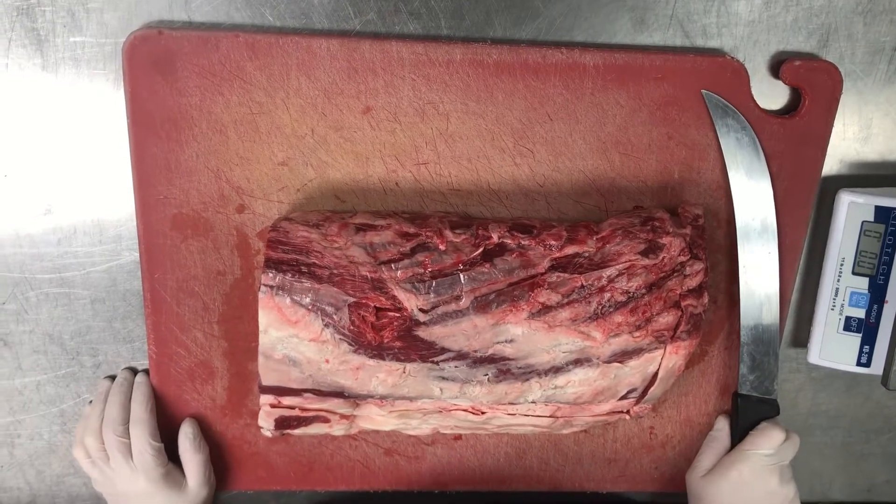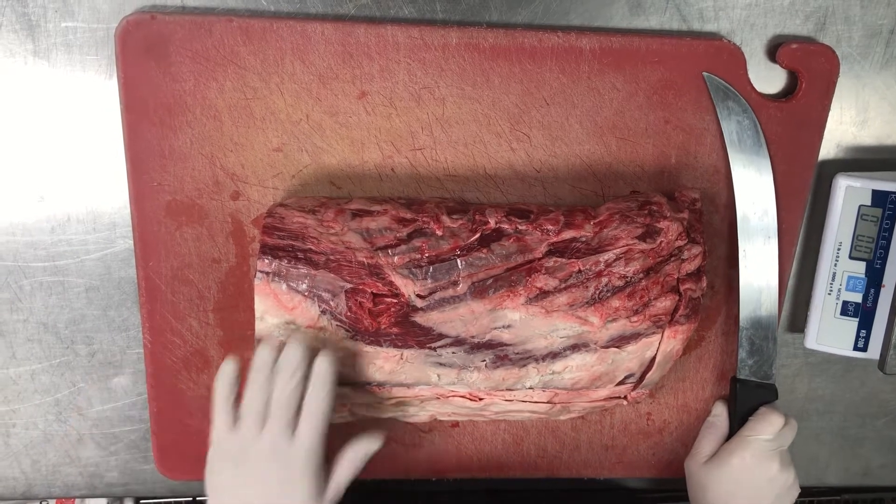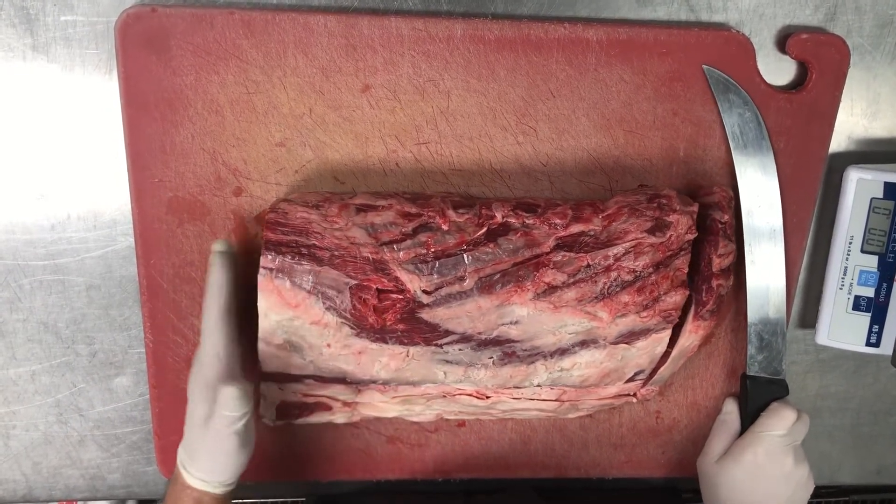Hey everybody, we're here today doing a video on cutting meat, specifically today is a ribeye. We're also going to do a prime rib for Harvey's as well.